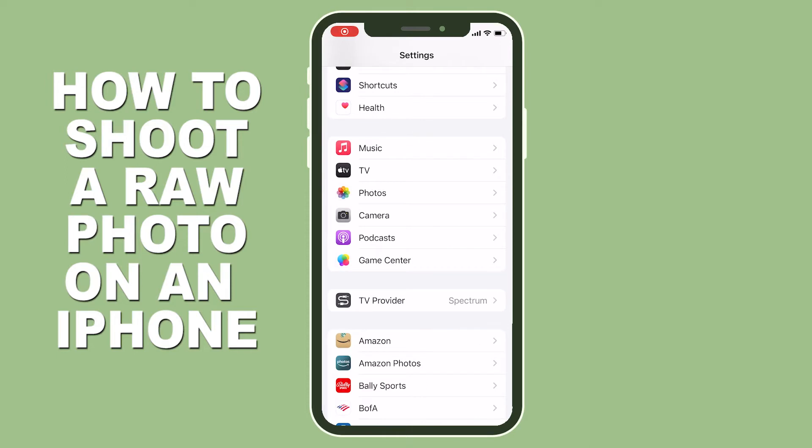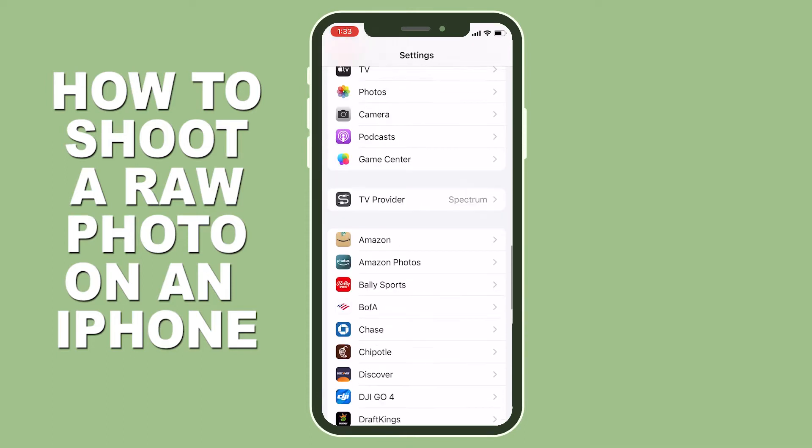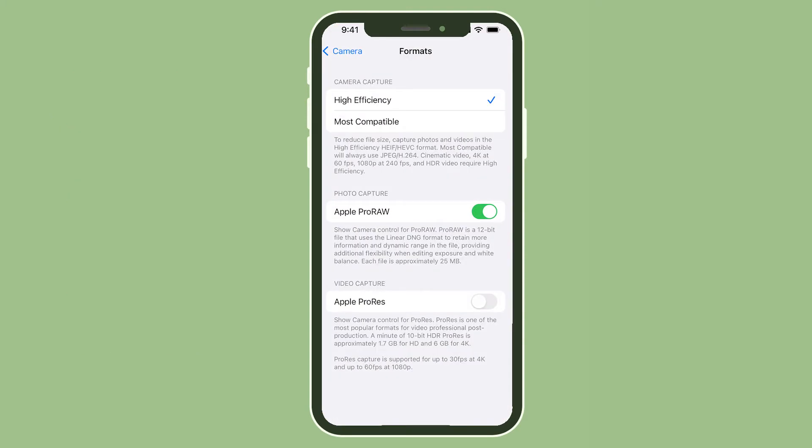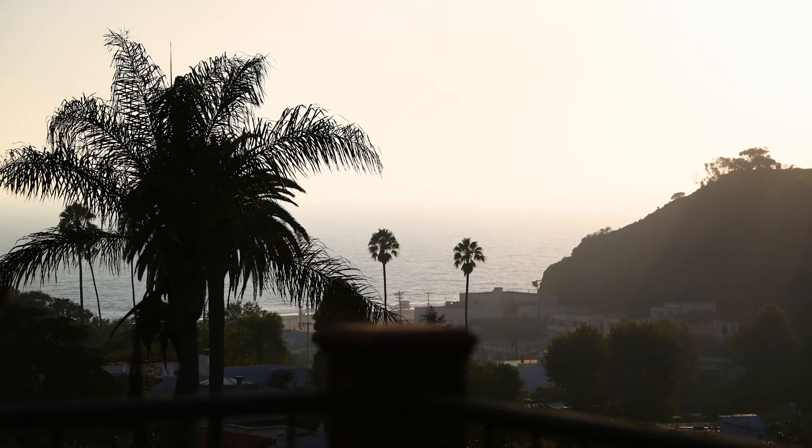Now the second hack: you're going to go to Settings and scroll all the way up to Camera. After you click Camera, you're going to go to Formats, and then once you're in Formats, you're going to go all the way down to the bottom to Apple ProRes. You're going to toggle it on, and this is the difference between photos — that is before and that is after.